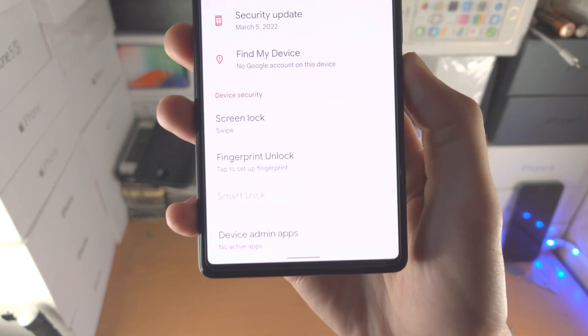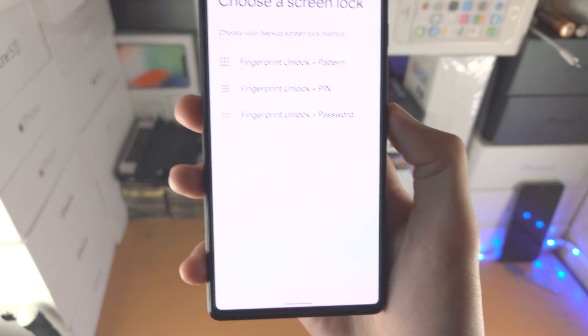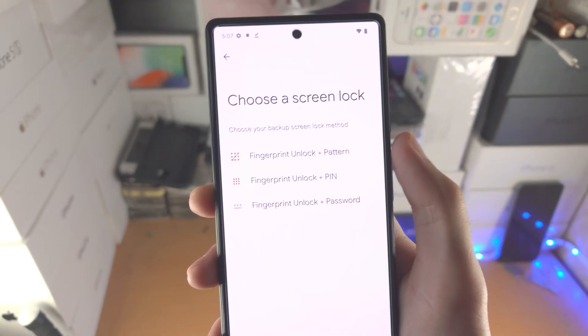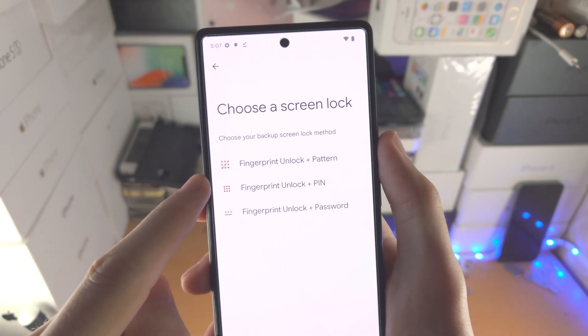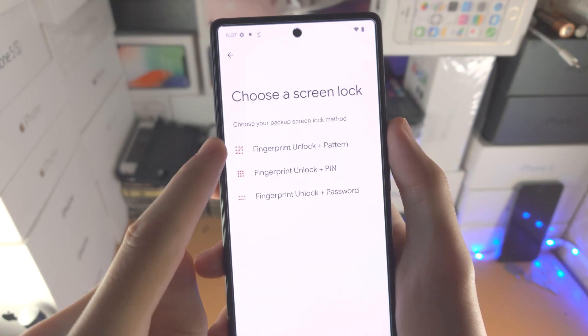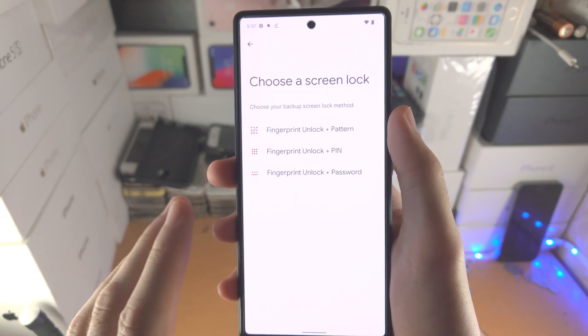From here you're going to see Fingerprint Unlock. Tap to set up fingerprint. You're going to see a screen to choose a screen lock — fingerprint unlock plus pattern, plus pin, or plus password. You will need to set up this alternative security type, so make sure you choose the one you would like. You can change it in the future.